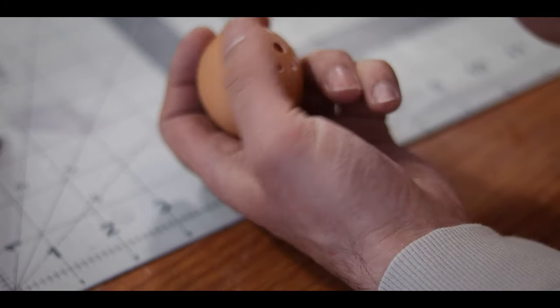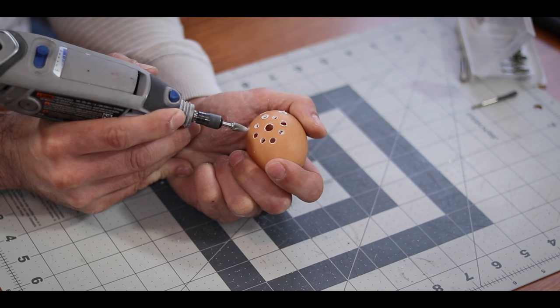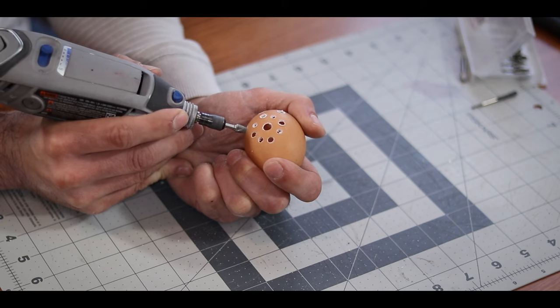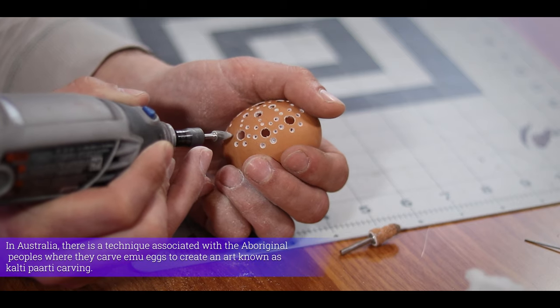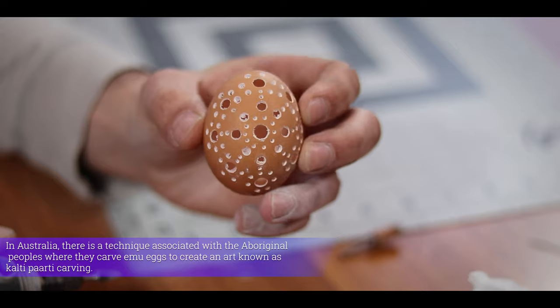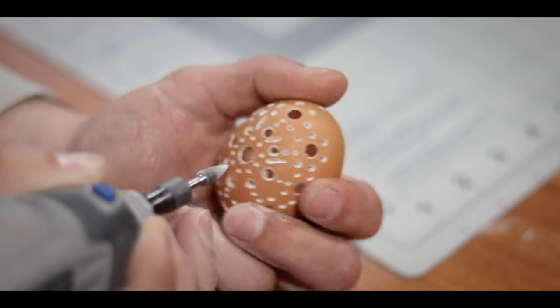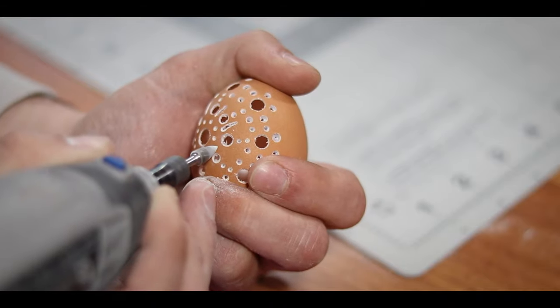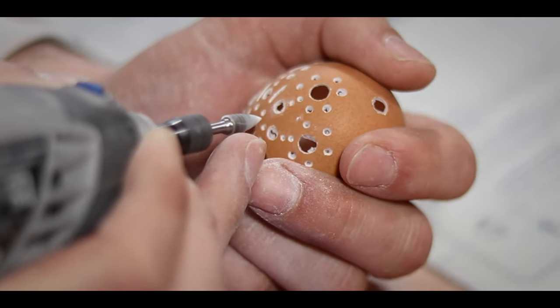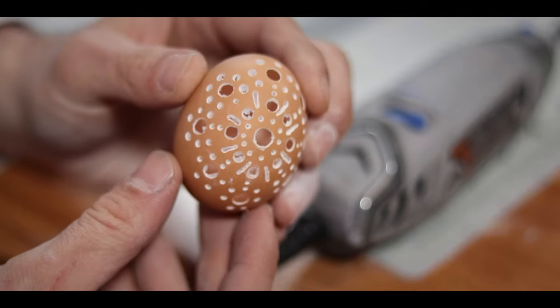The egg will get more fragile the more shell you remove. Once I was happy with that, I radiated out further and made yet more holes. Then I started putting in smaller holes just to fill in the picture and make everything look more unified. I also found that I was able to drag my bit along the shell after I plunged it in to make little lines. This is a really simple design to get started, but feel free to go as crazy as you want.